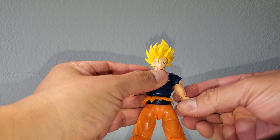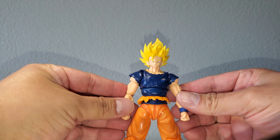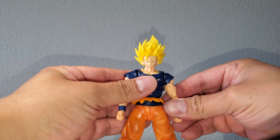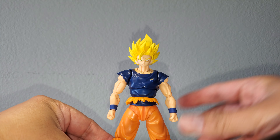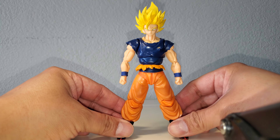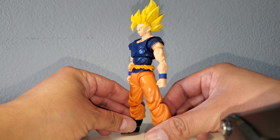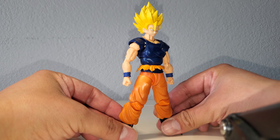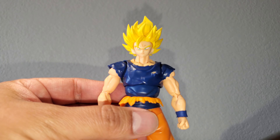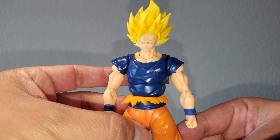And there he is with the Demoniacal Fit Super Saiyan 2 Goku hair sculpt and face plates — the Majin Buster. Get that full view — that actually looks really good. I like the way the hair looks on this body. Looks awesome. Skin tone slightly off, but for the most part it looks good.